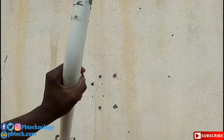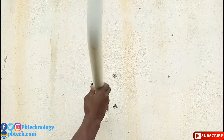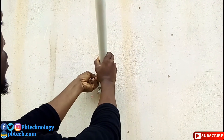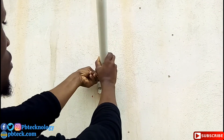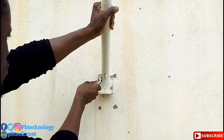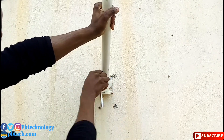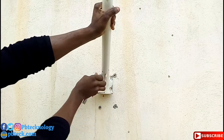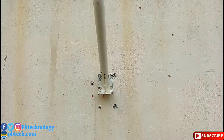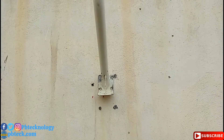After that, you place your pole on it to tighten it up, just like this. This is how you need to fix your pole on concrete.